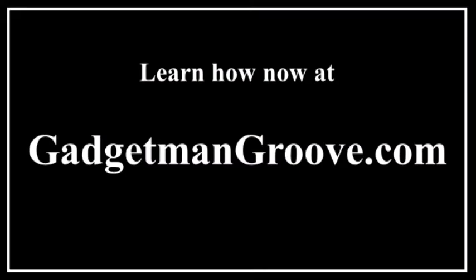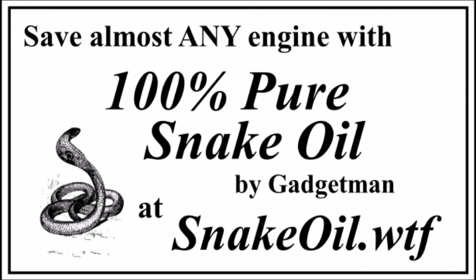Learn how now at Gadgetmangroove.com. Save almost any engine with 100% pure snake oil by Gadget Man at snakeoil.wtf.